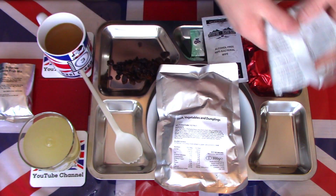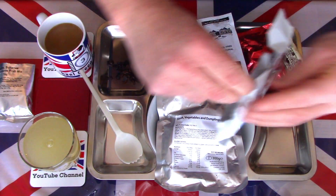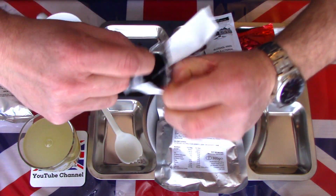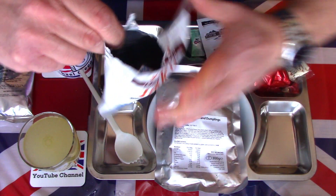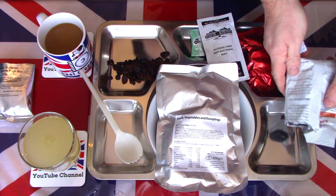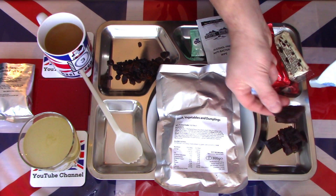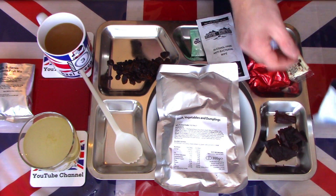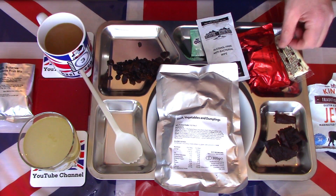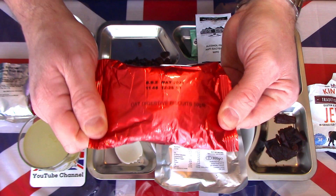There is an oxygen remover in there. Some little chunks of jerky emptied out onto the side — again a small portion shown from a large pack. We also have some oat digestive biscuits — let's get those open.